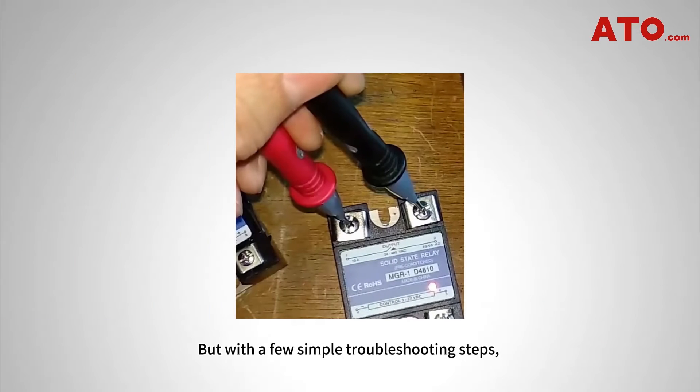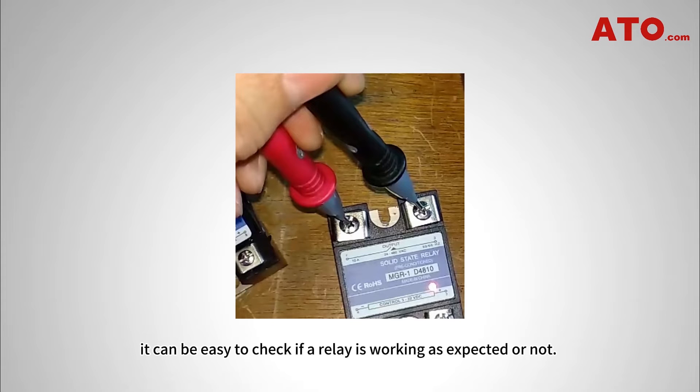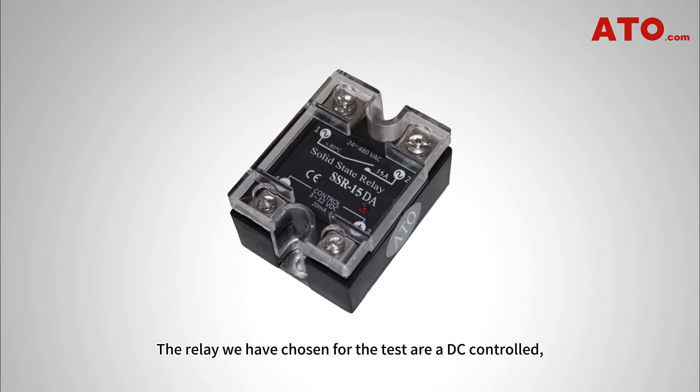But with a few simple troubleshooting steps, it can be easy to check if a relay is working as expected or not. The relay we have chosen for the test is a DC-controlled AC output solid-state relay.